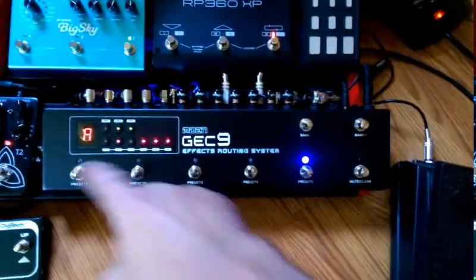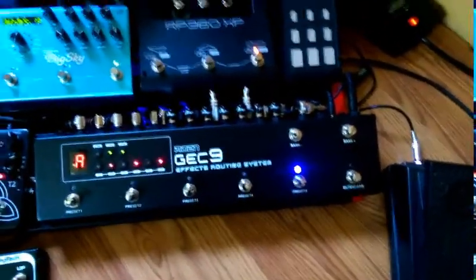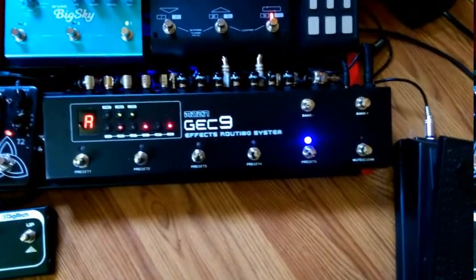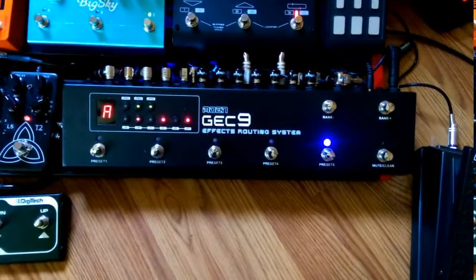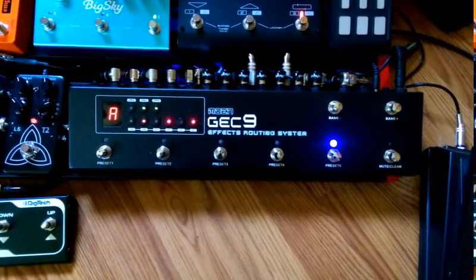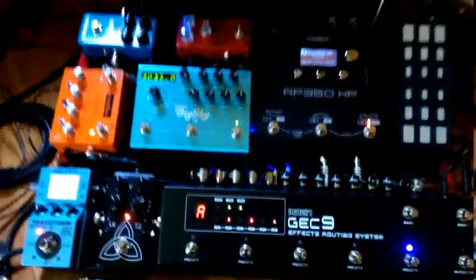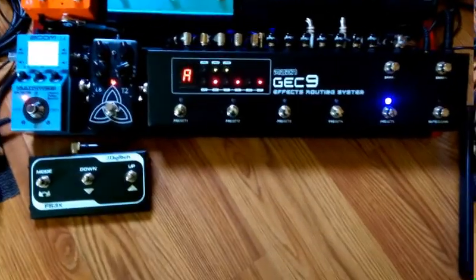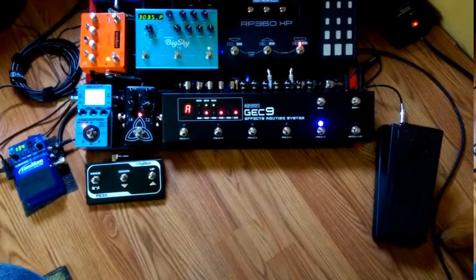If I don't want the overdrive, just turn it off — that simple. Saving the presets on the GEC9 could not be easier. So that's just a little run-through of what my system sounds like. I hope you like it — I sure do. Have a good one, and have a good Memorial Day!